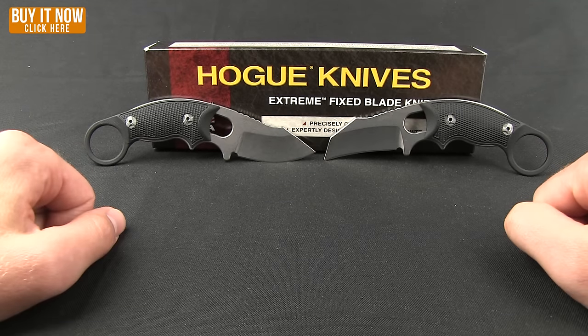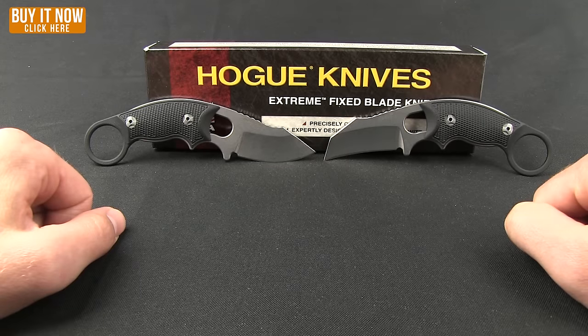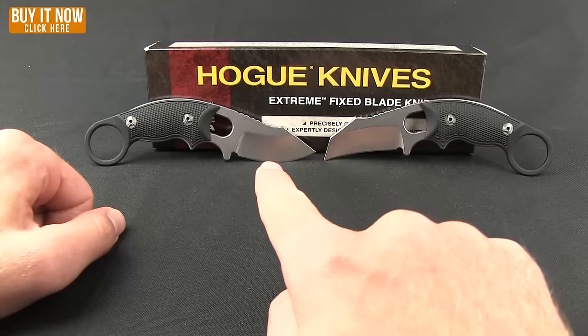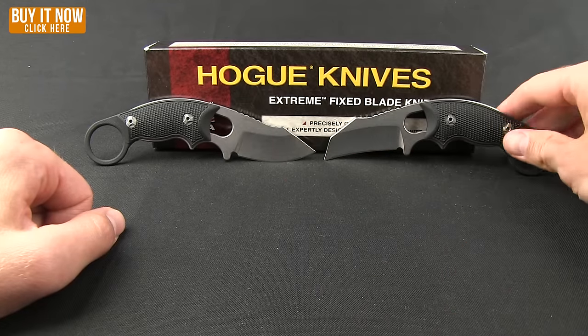Today we are going to take a look at some Hogue knives. This is the EX-F03, that stands for Extreme Fixed Blade. As you can see, this is a Karambit style knife. You get two different blade options on it — either that clip point style or the more traditional Hawk Bill.